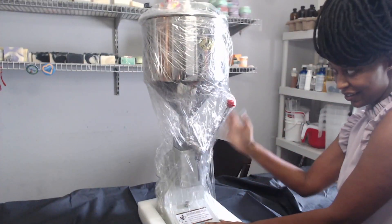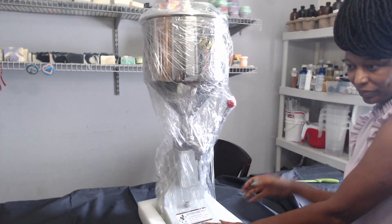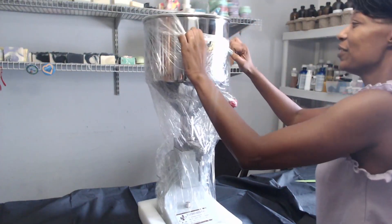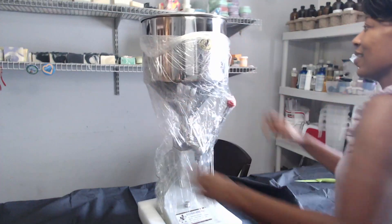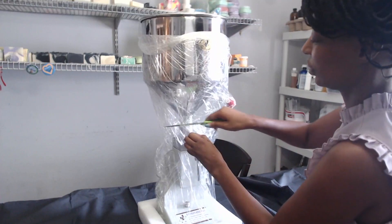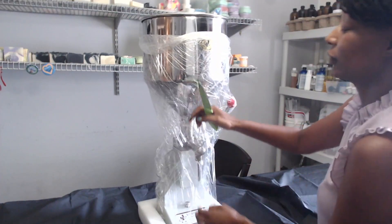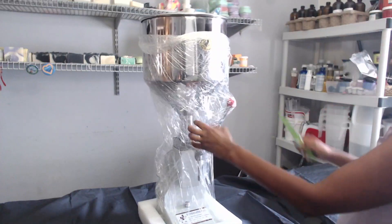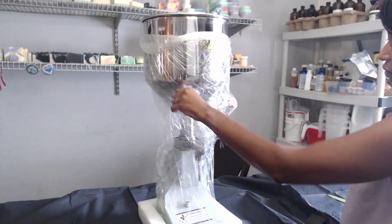You see that? It has a little lever, it has a whole bunch of fancy stuff. Don't really know how to use it, but that's what YouTube is for. I don't speak Mandarin, and it's definitely written in Chinese on the thing. So hopefully somebody has the video.